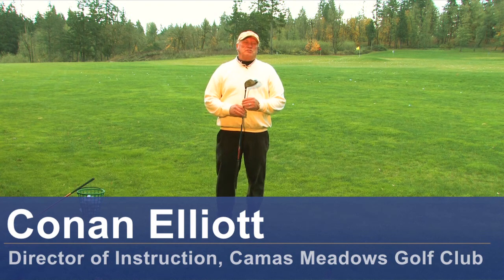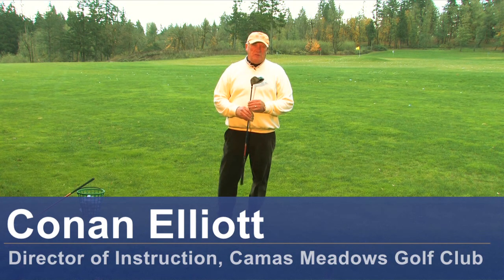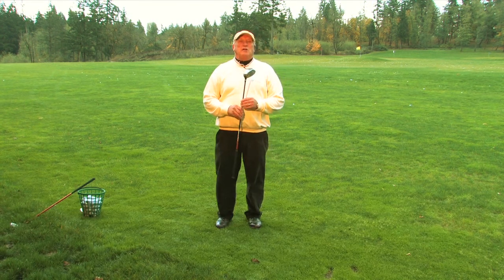Hello, this is Conan Elliott and I'm Director of Instruction here at Camas Meadows Golf Club in Camas, Washington. Today we're going to talk about golf drills for kids.